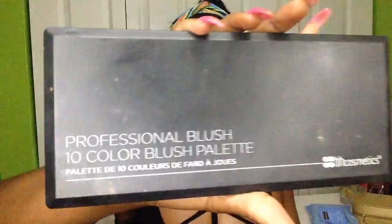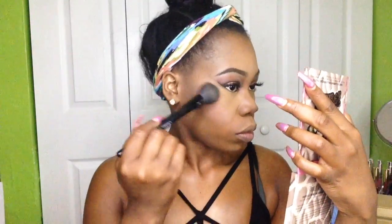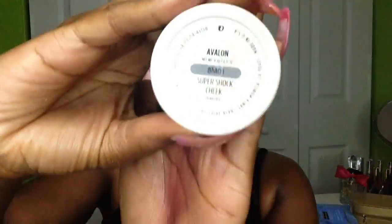Now this is my favorite part — if you know me, you know I love blush! I'm going to go in with that BH Cosmetics Professional Blush Palette and pat the blush on the apples of my cheeks. Now I'm going in with my highlighter palette, patting it on gently in an upward motion so I don't get any harsh lines. I'm going to sweep it across my face really gently, then go in with another highlighter — this is from ColourPop in the color Avalon.